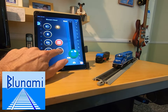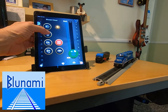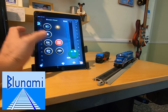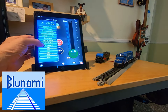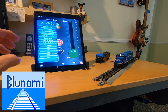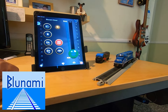Here's my throttle control. I've got my headlight, bell, long horn, short horn, and change direction. Up here you have a function panel that lets you control all 28 functions — 14 on one side and 14 more on the other. You can trigger them all here. The app knows exactly which sound decoder you have, so all of these will be pre-populated with all the right data for whatever locomotive you have.